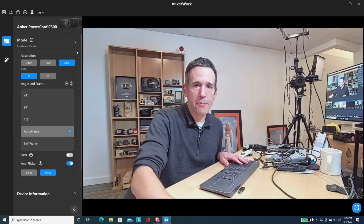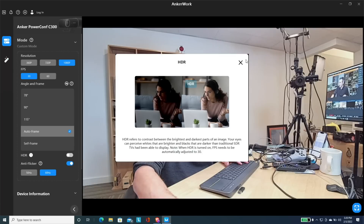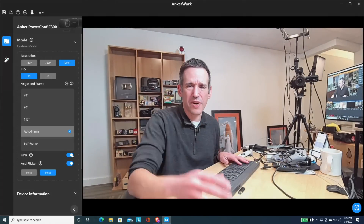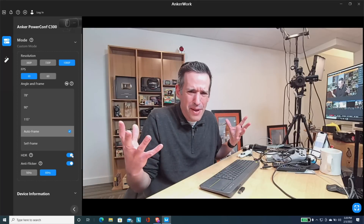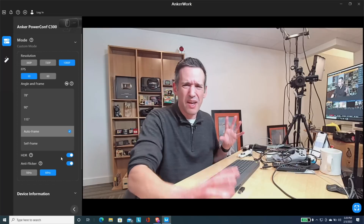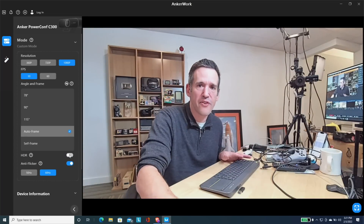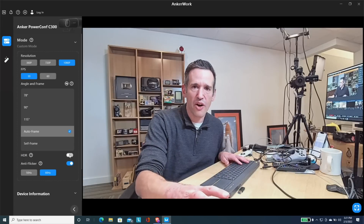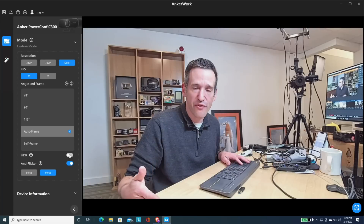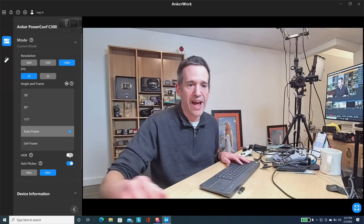There are a few other options worth looking at. One is the HDR option — high dynamic range. I haven't found much improvement in this mode under my studio lights; it looks maybe a little bit better when enabled, but not much. I also found the image gets a little flickery sometimes when HDR is enabled, so I've been leaving it off. When HDR is enabled, the camera maxes out at 30 frames per second — you can't have HDR on and run it at 60.